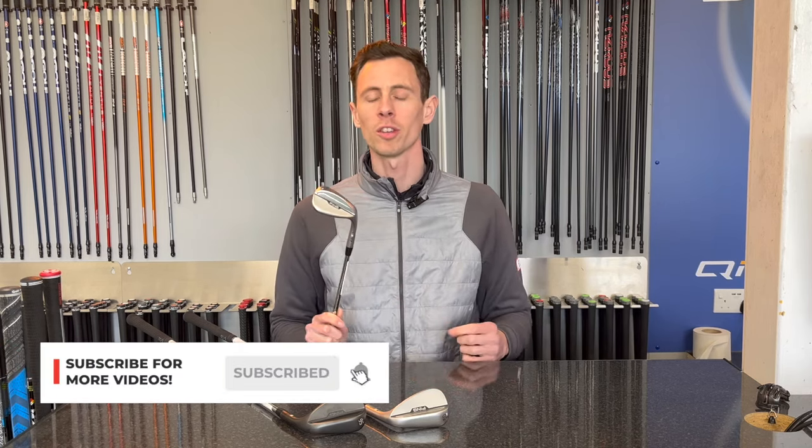Hello everyone, it's Matt from AF Golf Store Cambridge here today for another Tech Talk video, and today we're looking at the new exciting product, the Ping S159 Wedge.